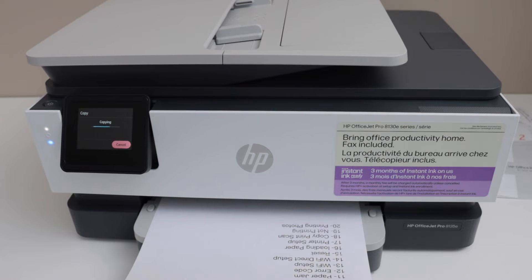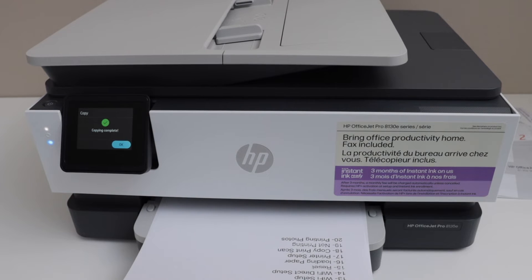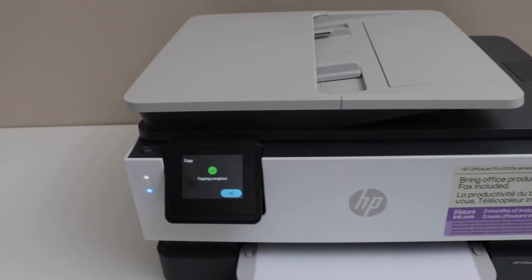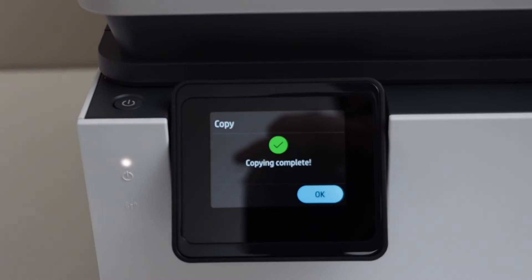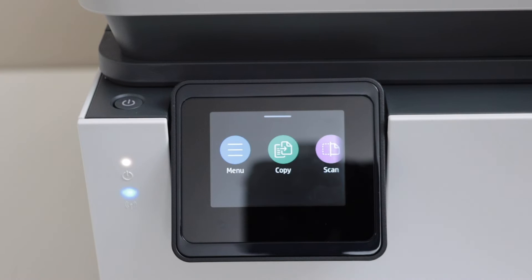That's the printout. Now we are going to connect this printer with the home WiFi network. Once you finish the copy, click on the home screen.